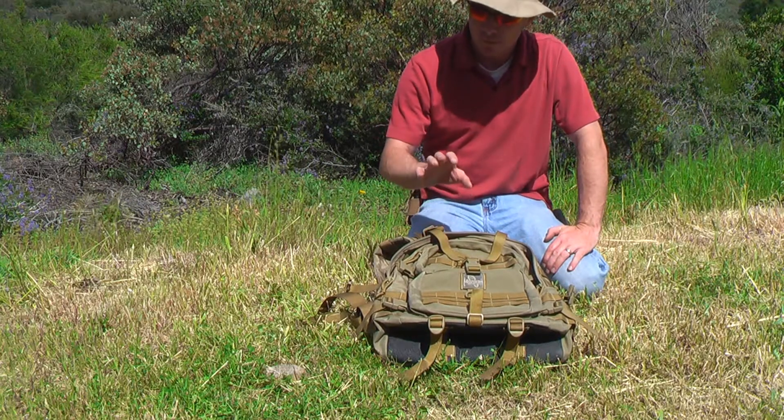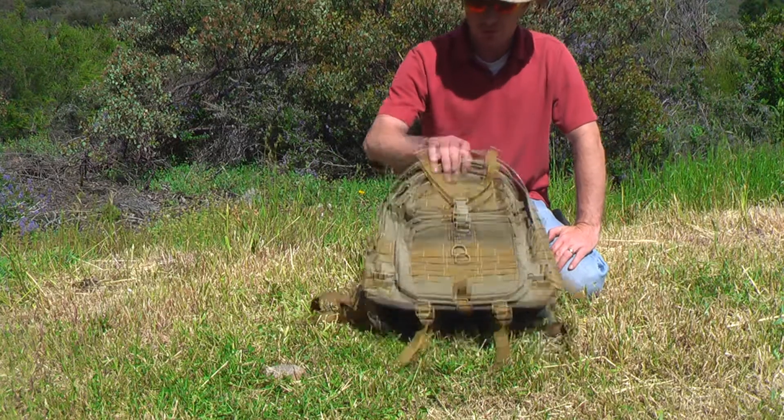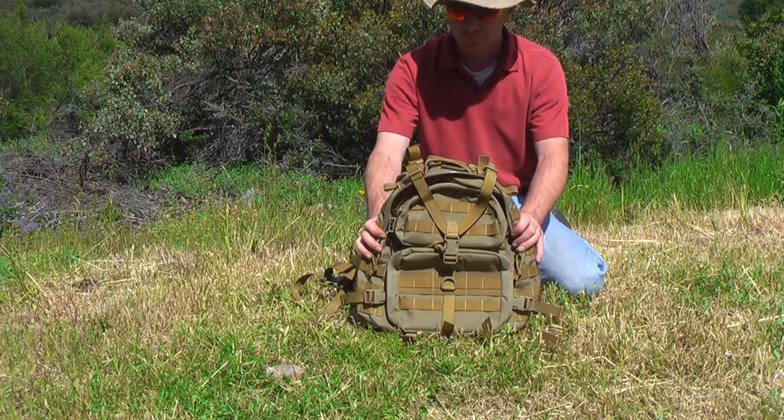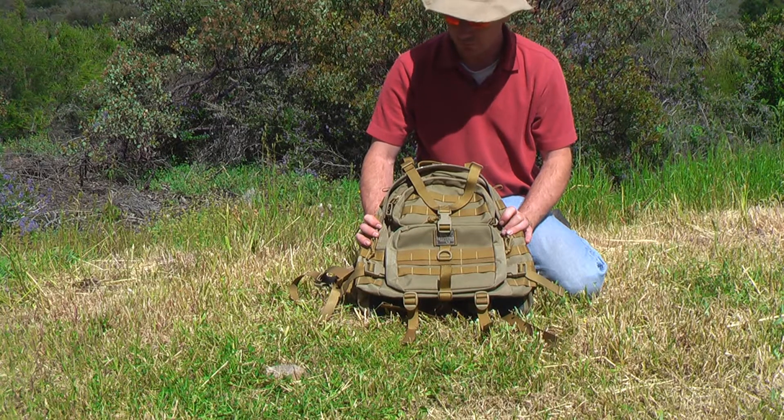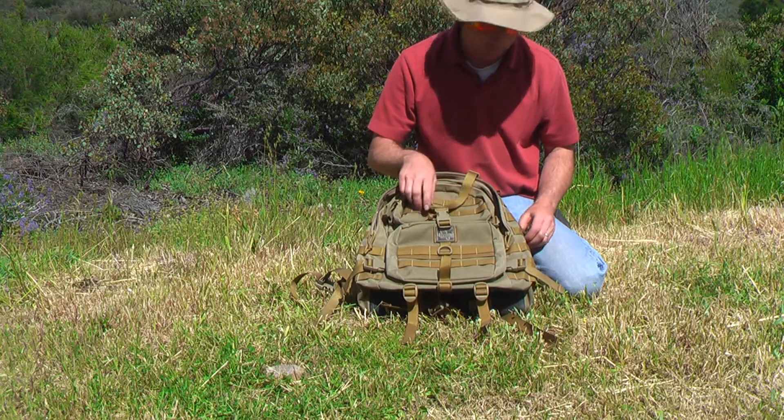Hi, welcome to AnimalsMint.com. This is the Maxpedition Condor 2 Backpack. It's a little smaller than our Vulture 2, but larger than our Falcon backpack. This is a nice little backpack.